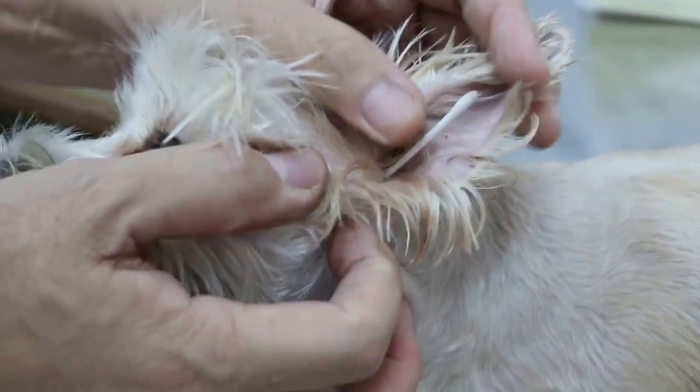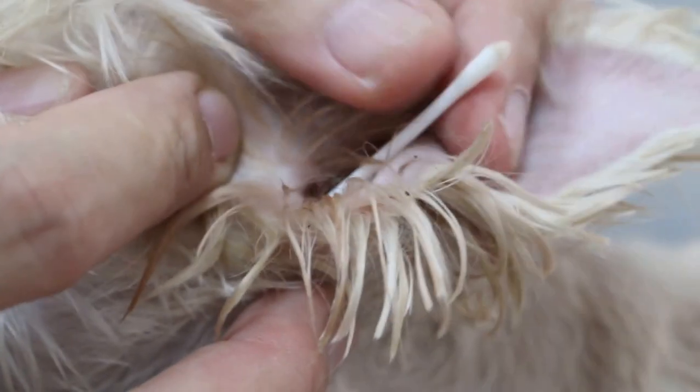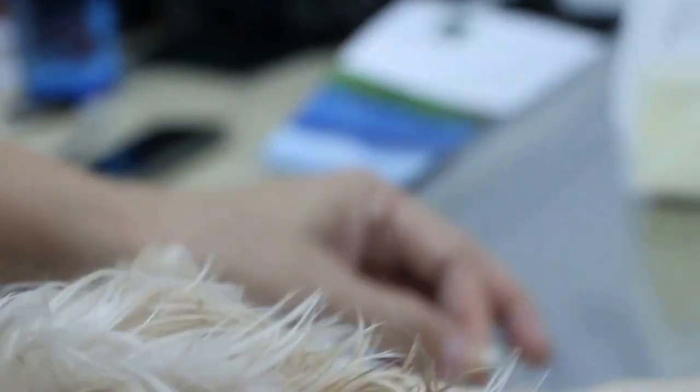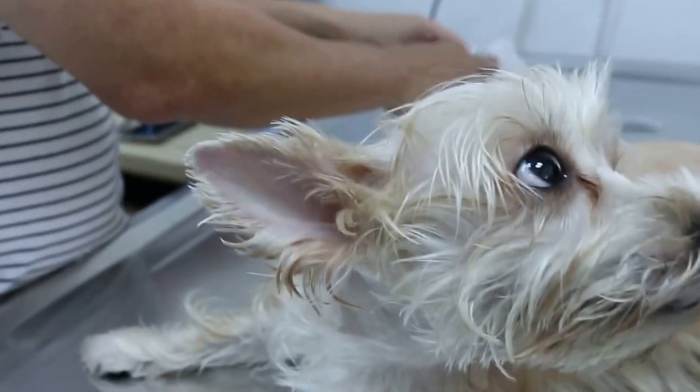Maybe the groomer does it. It's quite deep in, so you just check at this. This one ear is very dirty, so it cannot be 100% yet. Also put the ear ointment.